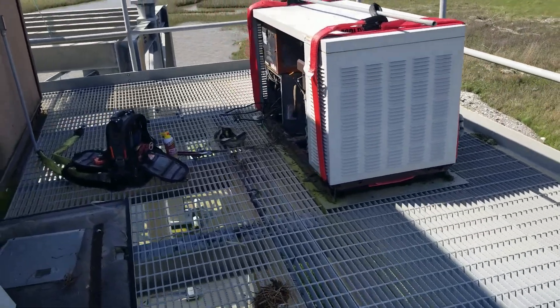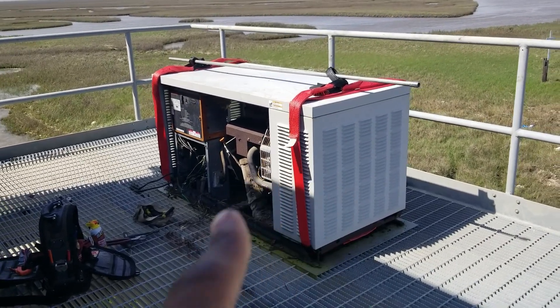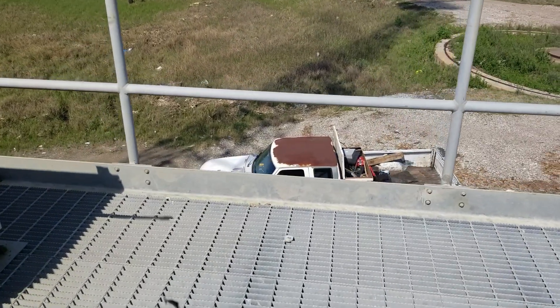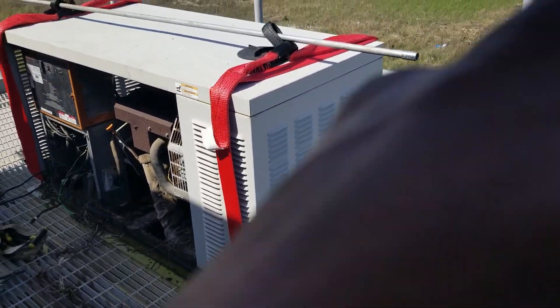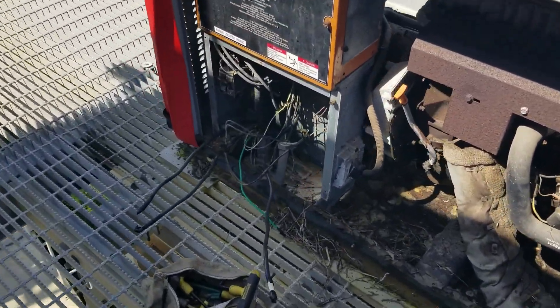We're back up here on top of the tower. This is the generator we got to take down — take it down, load it up on the back of the truck. Then we're going to bring the new one up, set it in place, and rewire it in.